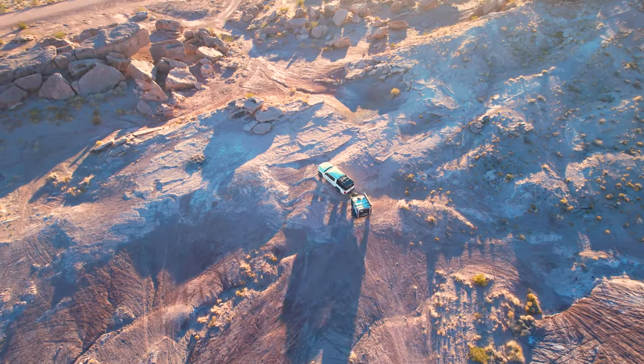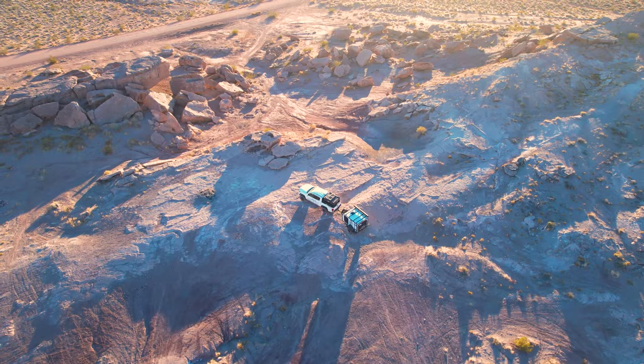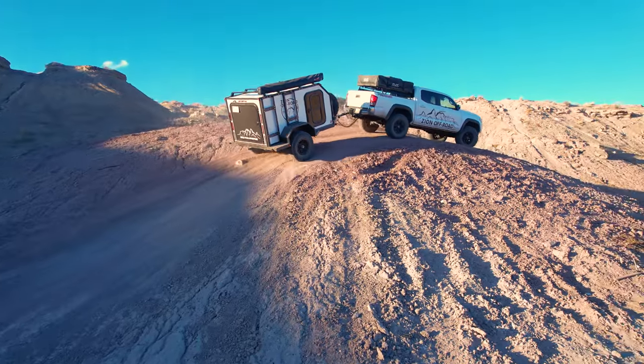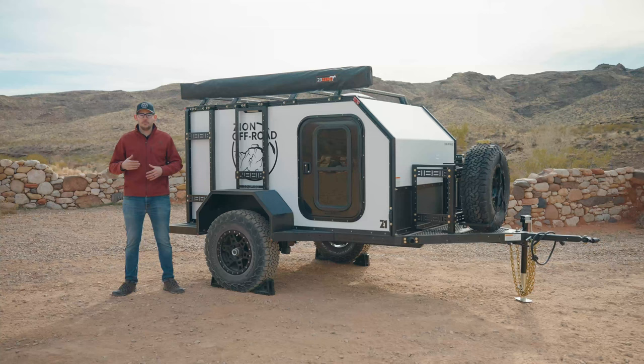Whether you start small with the intention to build your trailer up over time — since all of our accessories can be easily added usually with just a couple bolts — or you want to add every accessory possible such as a fridge, rooftop tent, shower enclosure, gas tanks, or even a second battery, we can have it all installed and ready to go when you pick up your trailer. We've had great success bringing modularity to off-road camping trailers and we have a lot of new and exciting accessories in the pipeline. Here at Zion Off-Road we look forward to offering even more in the coming months and years. If you have any questions or would like to put down a fully refundable $250 deposit to save your spot in line, check out our website at www.zionoffroad.com or feel free to reach out via email or through our social media channels. There's a lot to look forward to in 2024 — it's time to build your adventure.